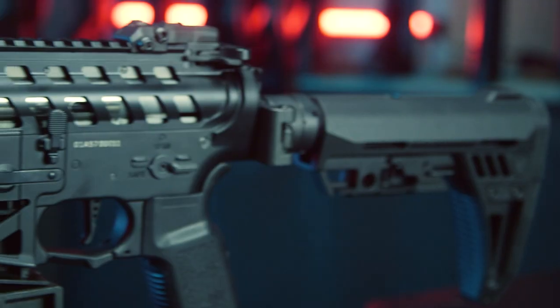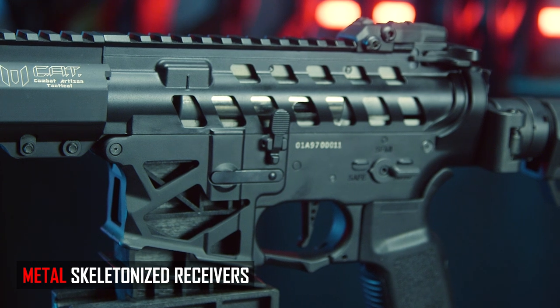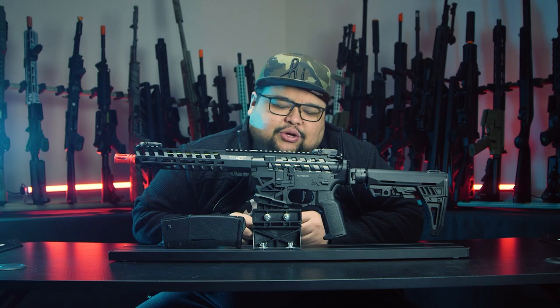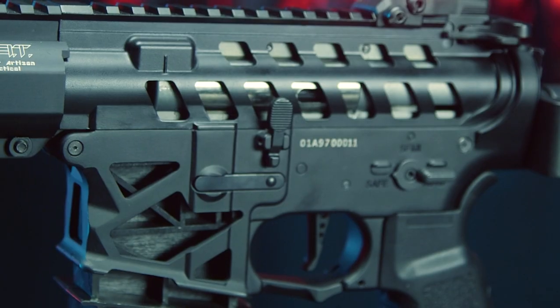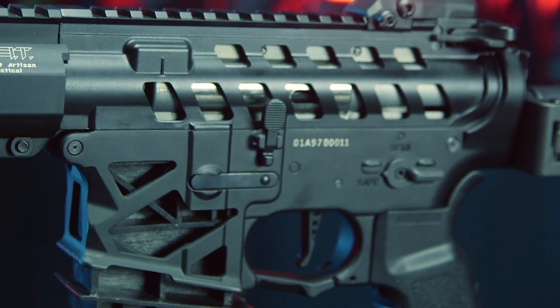Getting into the externals, we do have a full metal receiver, which is very nice, but there are quite a few holes in it. This Jack Skellington-looking, Lancer Tactical Pro Line kind of design — I don't know how I feel about it honestly. Yes, weight reduction is cool, but you save maybe about three grams. Feel how you will about it.